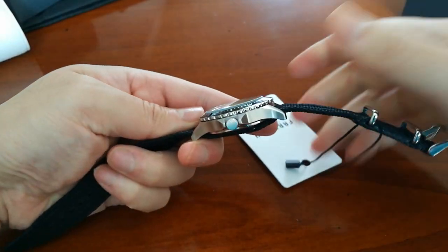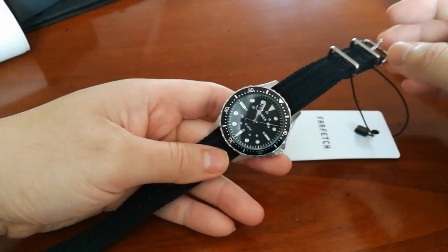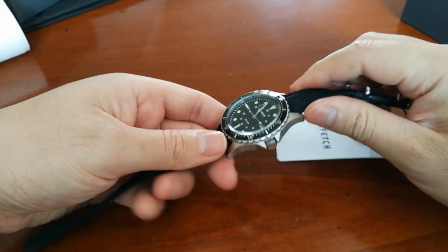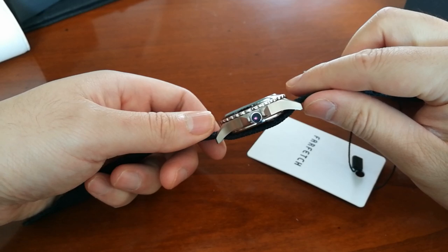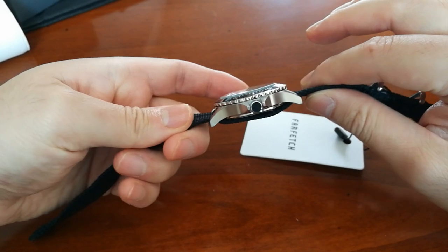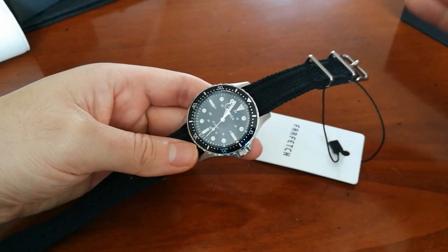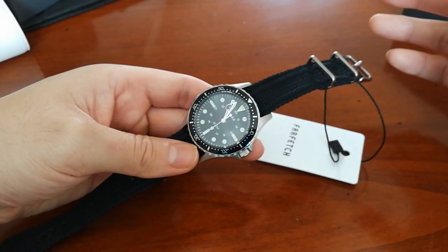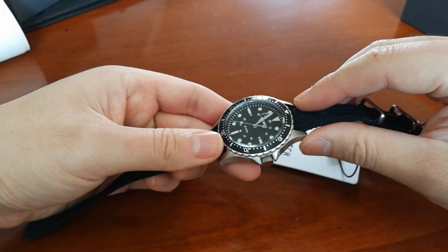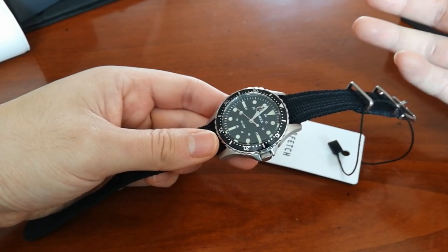In the UK the 38mm seems to go for about £110–£120, but I paid £70 for this XL size. I really like it, and I love that it's quartz. I used to have quartz, sold it, got into diver automatics — but now I've been bitten by the quartz bug again. I'll be looking at the Timex Tracer and Marathon next, so there's more Timex coming for sure.